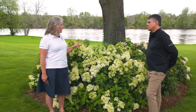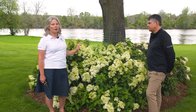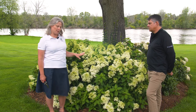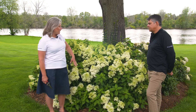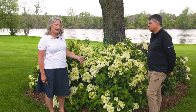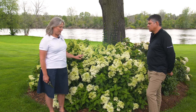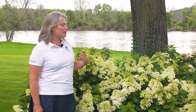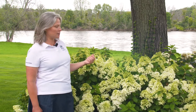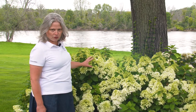This is a panicle hydrangea, and this type would be pruned in spring or late winter while it is still dormant. The reason you prune this type back in spring is because you want the growth for the season to come from the thicker buds that are lower down on the stem, instead of the thinner buds at the tips. The thicker the bud you cut back to, the thicker and more vigorous the growth will be, and that's how you end up with nice strong stems that hold up these huge flowers.